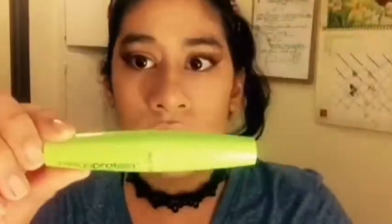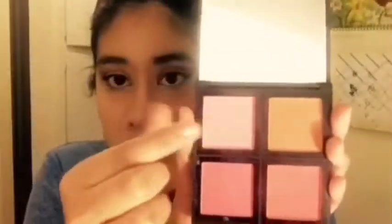Now I'm going in with Wet n Wild Mega Last mascara — well, that was fast. Then I'm going in with the ELF blush — this is actually my mom's, she let me borrow it.